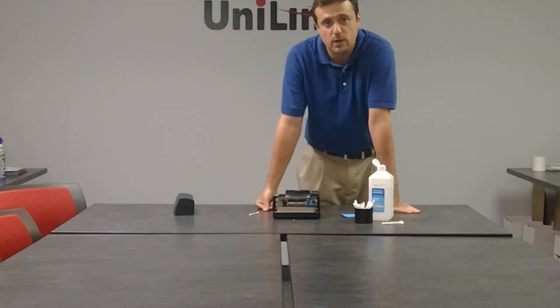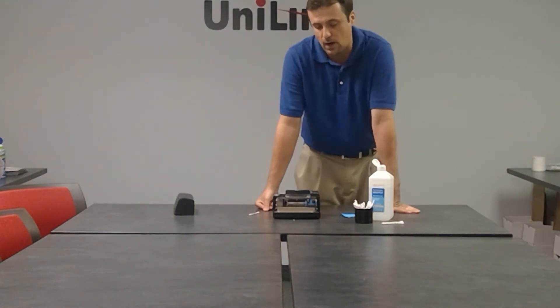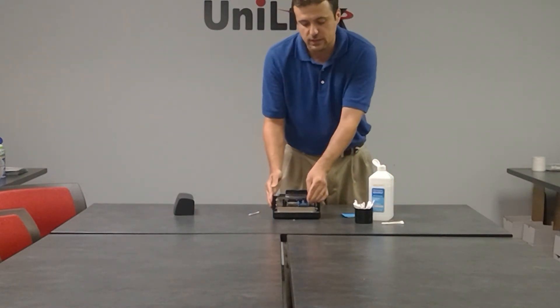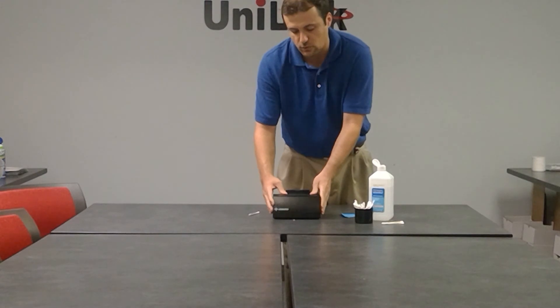This helps with the printing, because sometimes if it doesn't get cleaned it'll come out crooked or it'll overlap, so cleaning will definitely help with that. Once you're all done cleaning, just put the cartridge back in, put the cover back on, and you're ready to go.